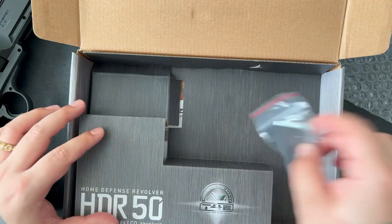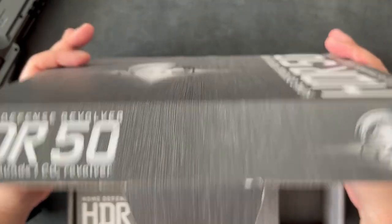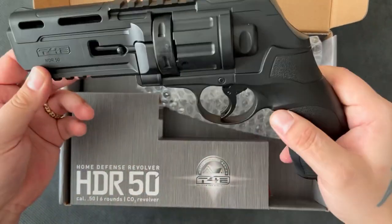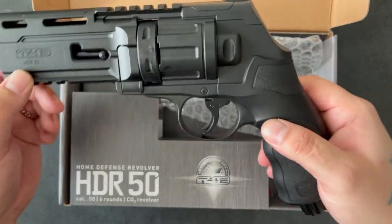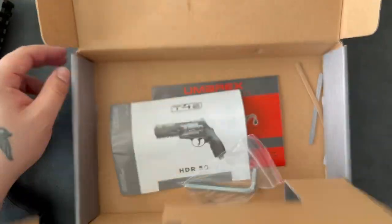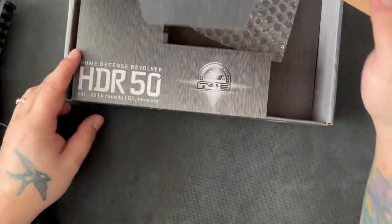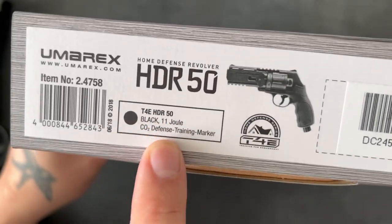An unboxing of the HDR50 — which, if you didn't know, stands for Home Defense. What's the R mean? Home Defense Revolver. So, first impressions: I like it. It would be nice if it was metal. I think this is the 11-joule version. I might get the 7.5 one as well so we can do comparisons between the two. It doesn't actually say anywhere on the box which version I've got — let me check. It's definitely on the side: the 11-joule version.